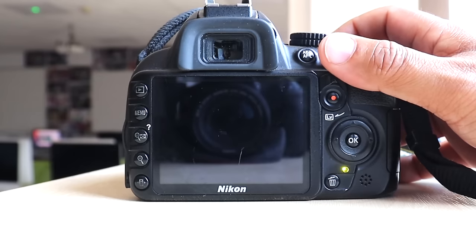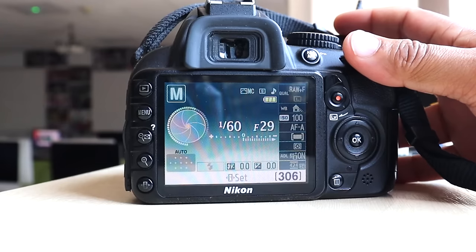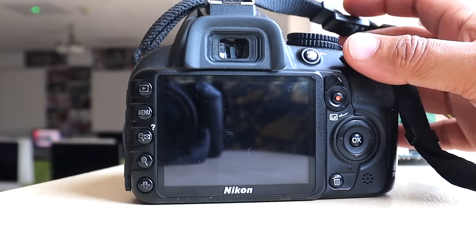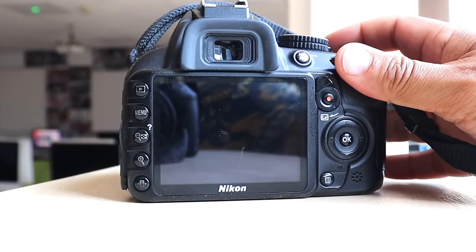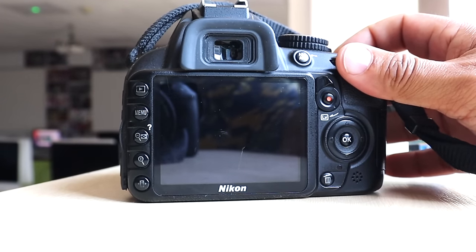Obviously newer Nikon cameras will probably have those features, but this is an old one with clear limitations. That said, if you're looking to get an old camera just to get started, the D3100 is an entry-level camera that might be useful for you.